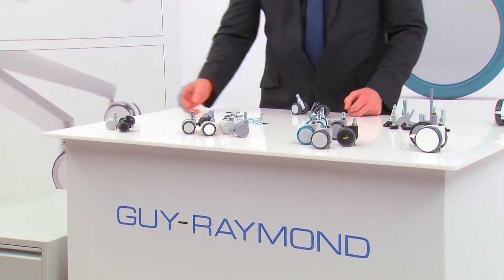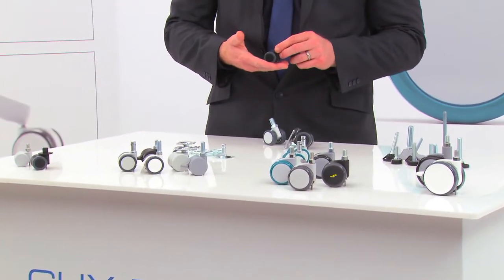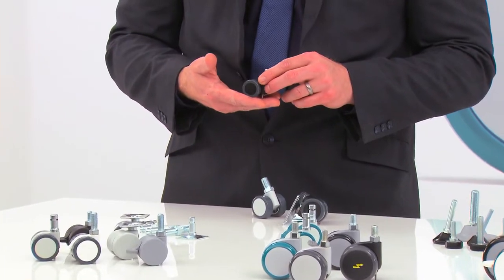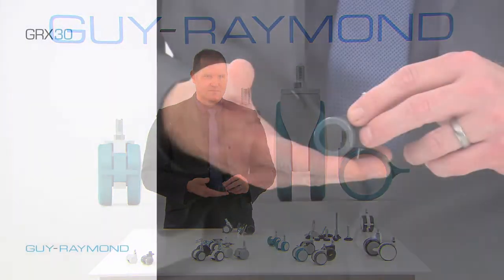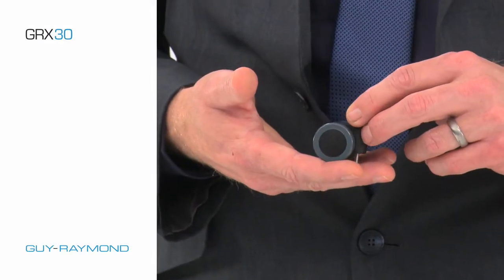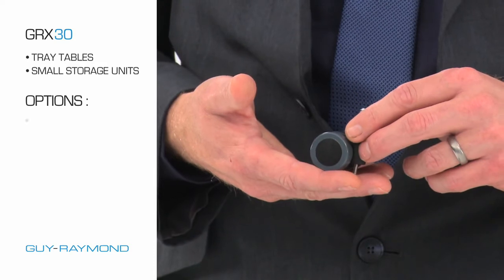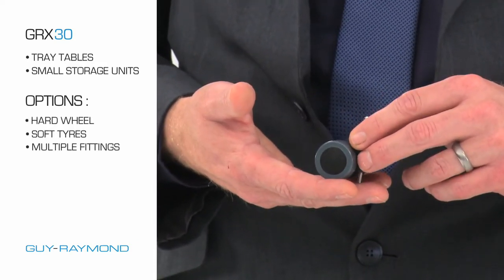For instance, our Geo X30 caster, shown here, is 30 millimeters in height. These casters have a high load capacity and also have a low height profile. This helps maximize product storage space and also allows them to slide easily under beds or other medical equipment and devices. These casters work well with tables, small storage units and come in a variety of options, including a hard wheel, soft tire, and multiple fittings.